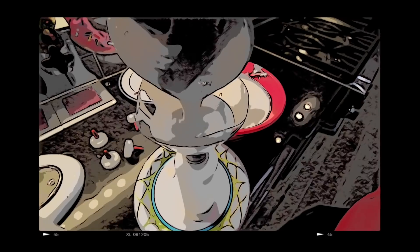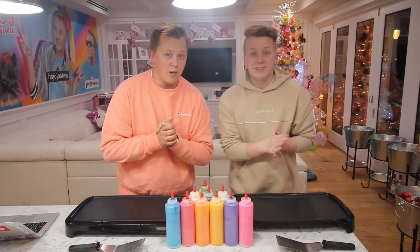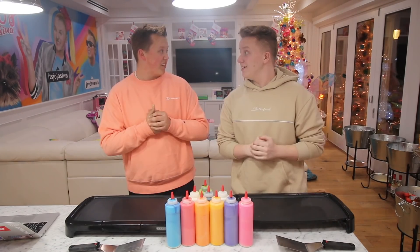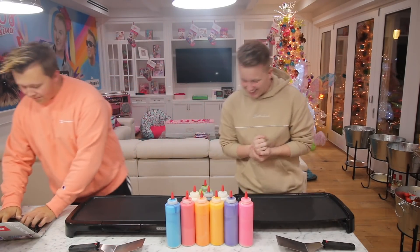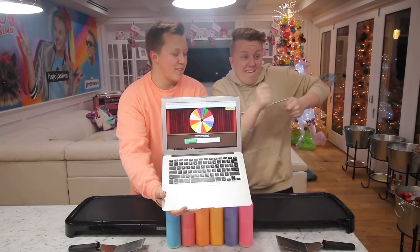KitchenAid mixers make this task a whole lot easier. Okay guys, so it is time to start pancake art part three. I have one of my good friends here, Cameron. Let's get into it, let's do it. Let's spin and see what we get.